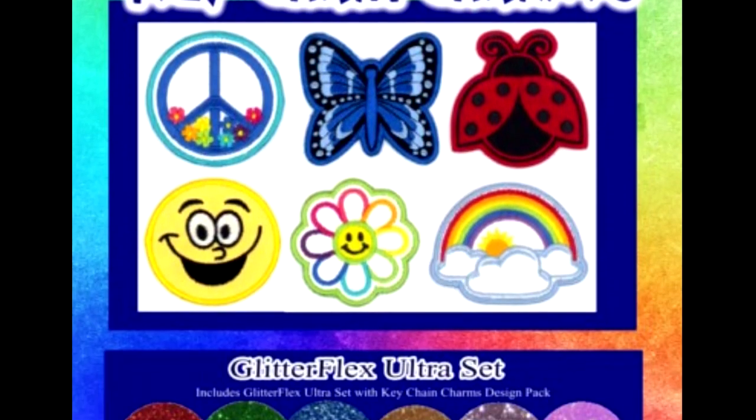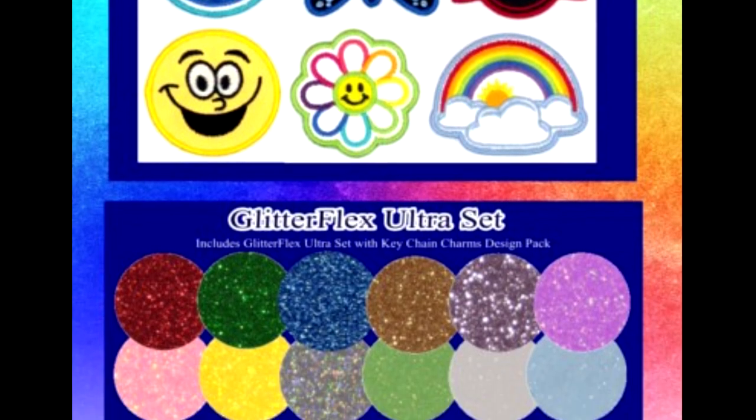There are 12 designs as well for these keychains. You get a huge array of colors so you'd be able to do just about anything with these keychains. They are just absolutely adorable.